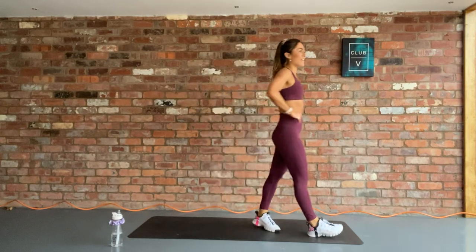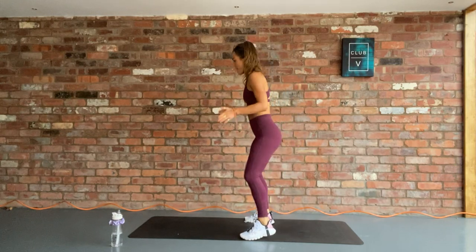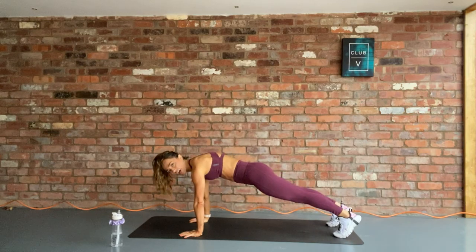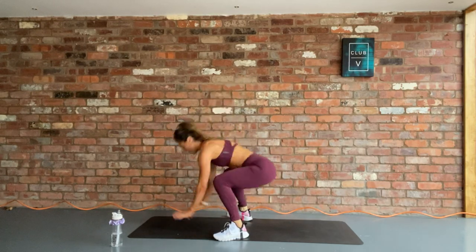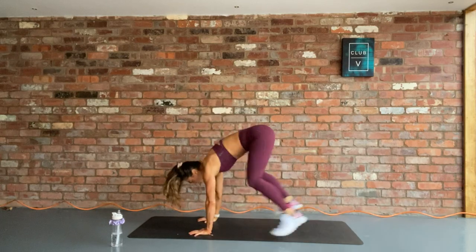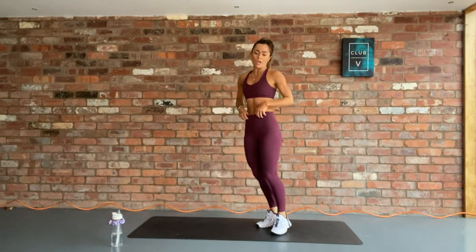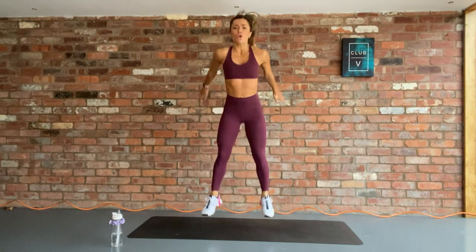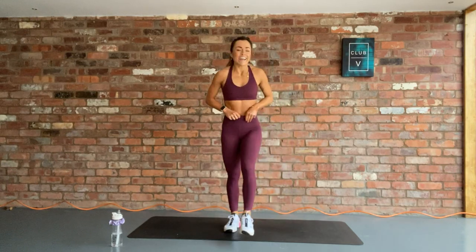My legs are feeling heavy. We're going into our second round of those. Are you ready? 3, 2, 1, let's go. Jump in. Those feet come to the outside of the hands, your chest comes up. You have got three more, then we go into the squat jumps. Shake it out, jump for 15. Let's go. When we hit that 45-second mark, we rest. In 5, 3, 2, 1, rest.